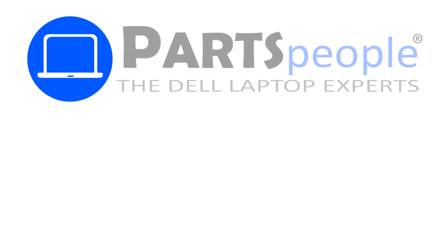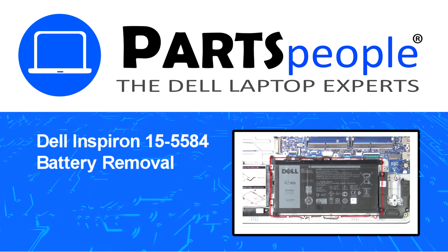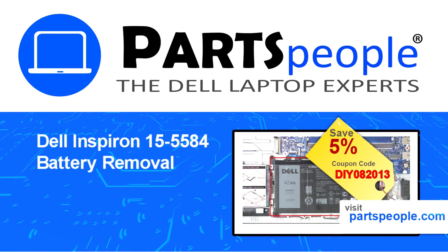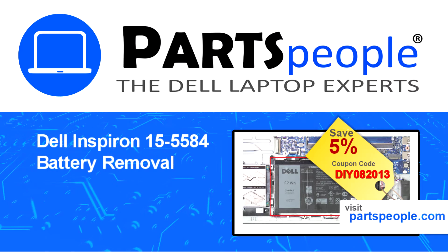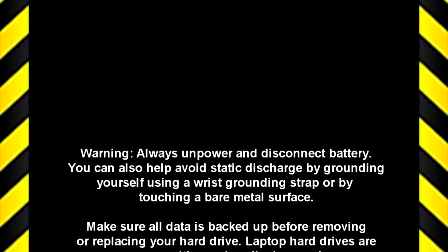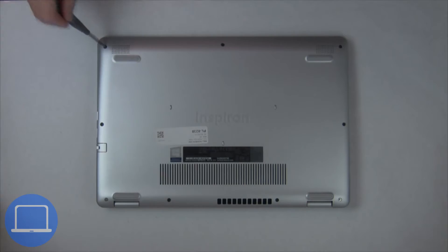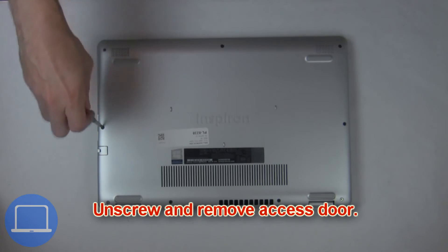Hey, what's up, this is Ricardo at Parts People. In this video we'll outline the steps for completing a part replacement on your Dell PC. Visit our website and use this coupon for a 5% off discount. First, unscrew then remove the access door.